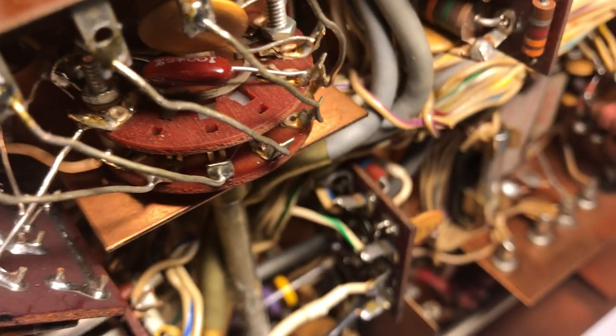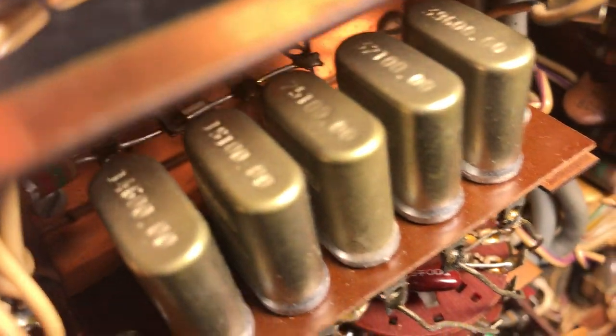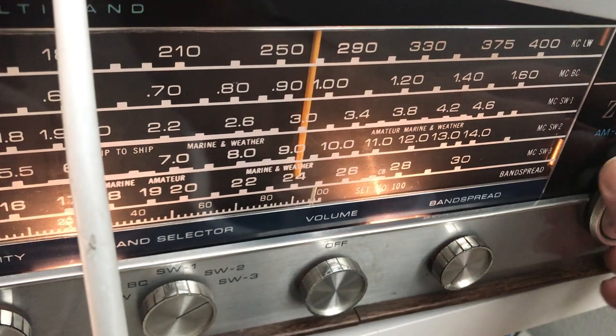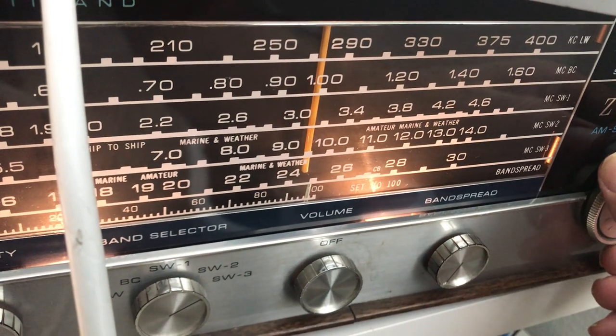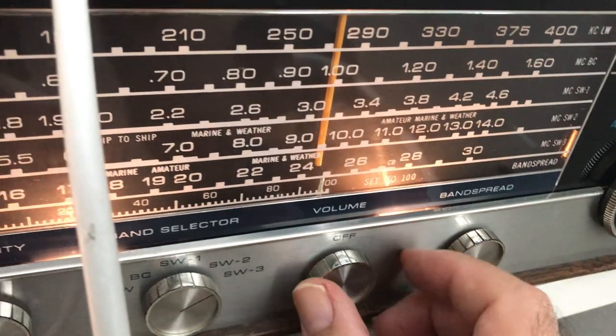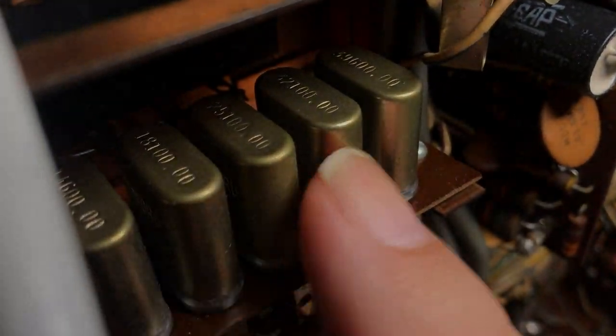The next one is going to be 25 — 25.1. There it is. So that's good. We know that these crystals work for the injection.